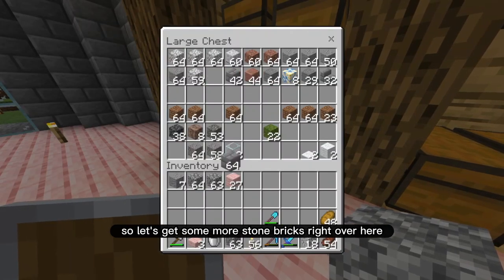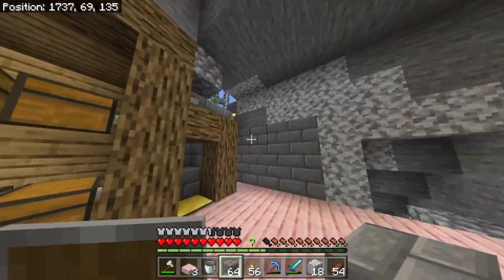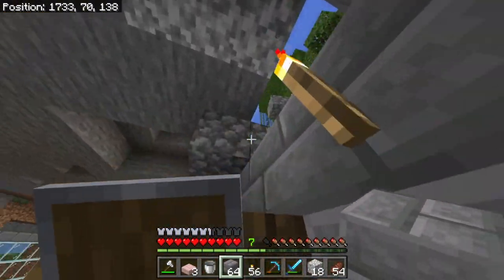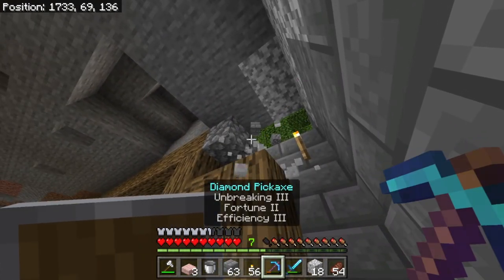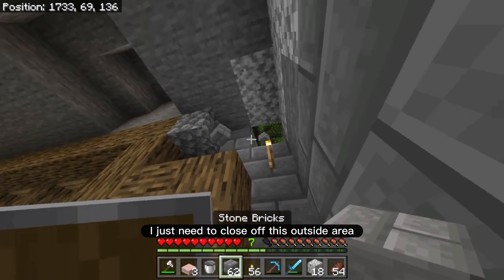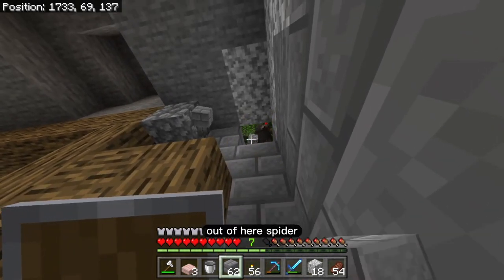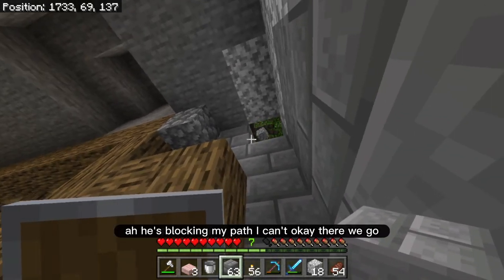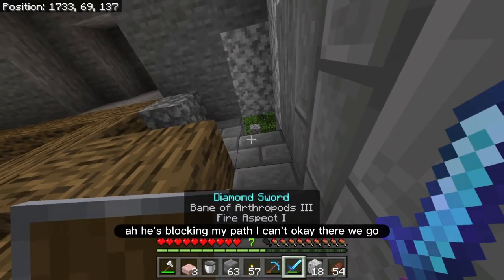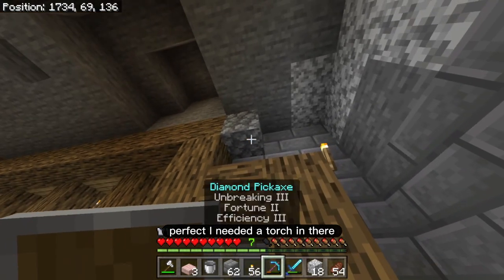I don't want any more creepers coming into my base. That's just a one block gap — they actually can't get through that. So let's get some more stone bricks right over here. I just need to close off this outside area. Get out of here, spider — he's blocking my path. There we go, perfect. I needed a torch in there.